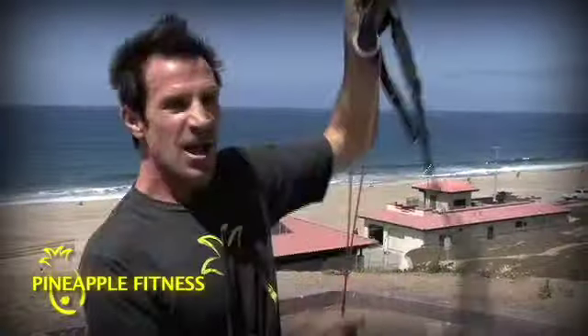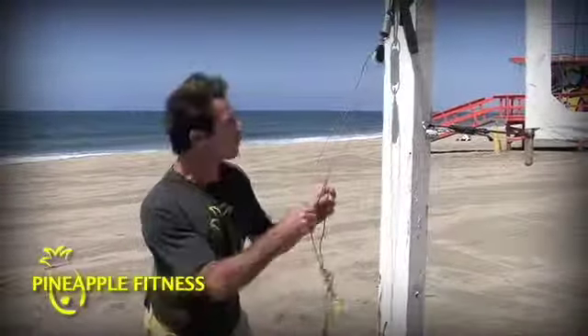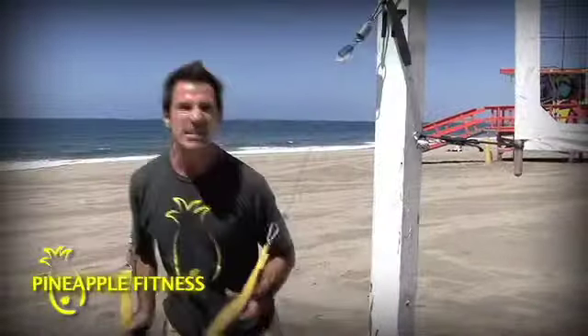The Cable Core — torque the torque. Delivering core to every exercise. Cable core: body weight exercises with rotation. Attach it anywhere — door, pole, post. Get your juice on anywhere. Torque the torque. Rotation power. Delivering core with every exercise.